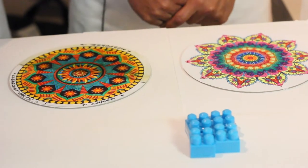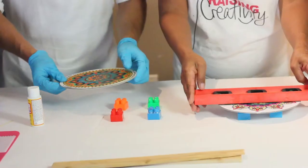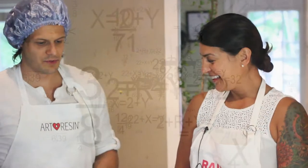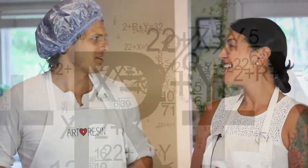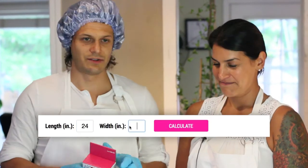Now we have these blocks and we're going to get ready to ArtResin. Here's a level for you — okay, we're level. The next step is some math. It seems like most people that buy ArtResin don't like math, but we have a calculator on artresin.com at the very bottom. You just type in your dimensions. To make it easy, let's just say this is two square feet.